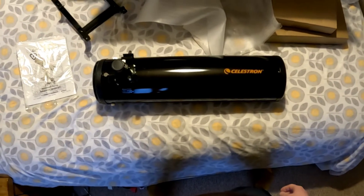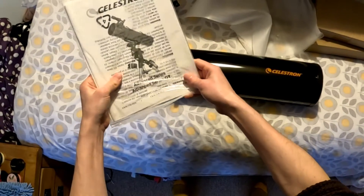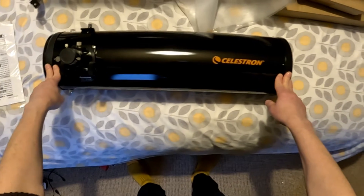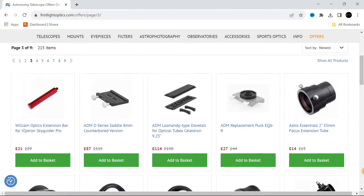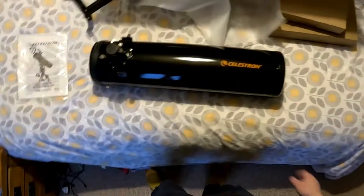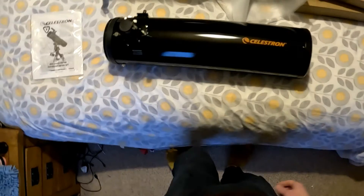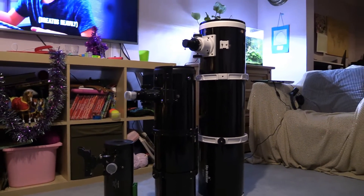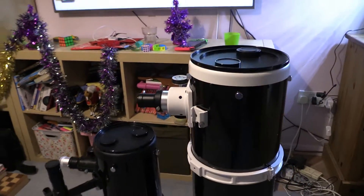It's a Celestron C6N - a 6 inch Newtonian that's normally bundled with the AVX go-to mount, but you can't normally buy this separately, which makes it a bit interesting. I got it because we were splitting some mounts from the optical tubes at First Lot Optics. We put some of these up on the offers page, and I watched this one dropping in price on the reverse auction. It got down to £85 and I just couldn't resist. I bought it so I can do some comparison videos, since I've got a 4 inch Newtonian and an 8 inch, so this will fill the gap in the middle and we can do some side-by-sides between the three.